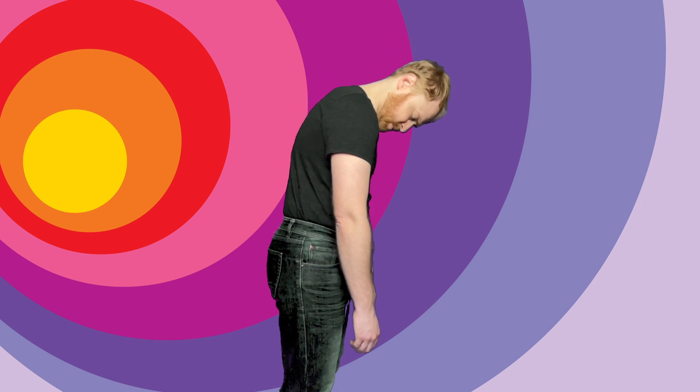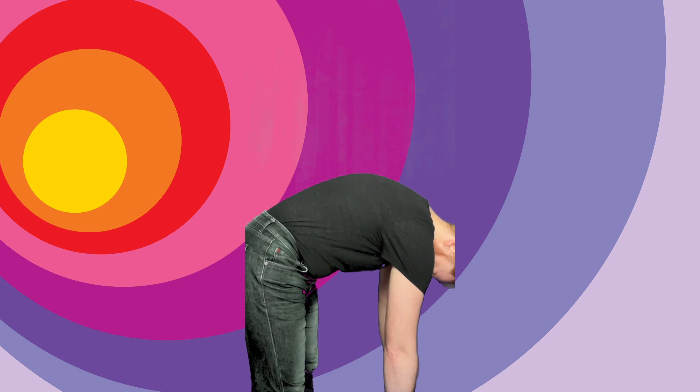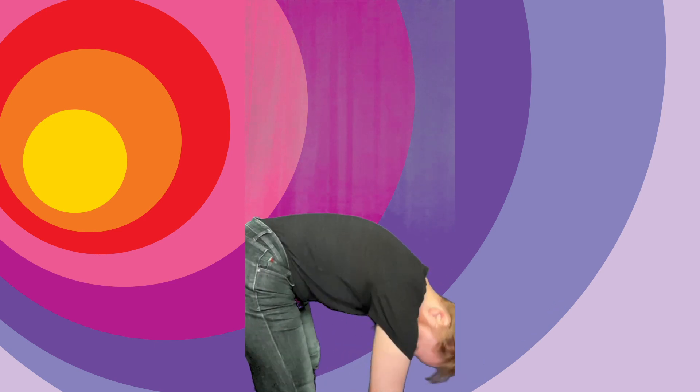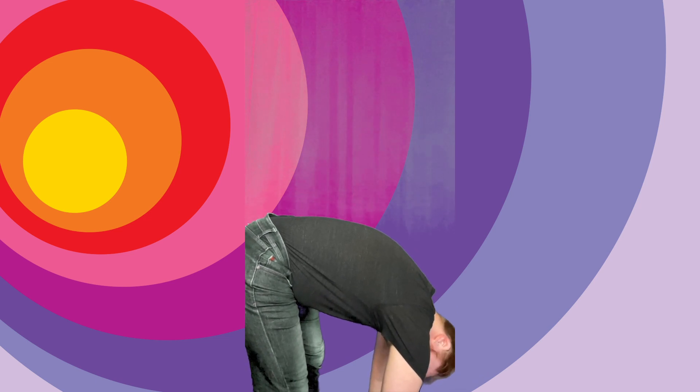Next, we're going to roll down our spines. I invite you to do this with me either standing or from a seated position. So slowly, one vertebra at a time, we're going to let our heads go, rolling down our spine, letting our shoulders go. Rib cage goes. We're letting go of all the tension in our upper bodies. Give it a shake down here. Nod your head yes if you like. Shake your head no if you like.